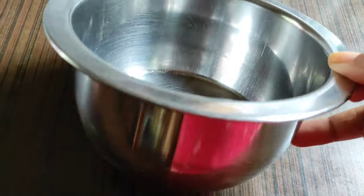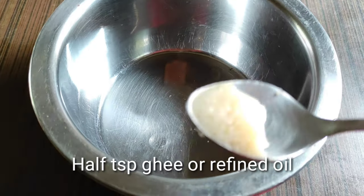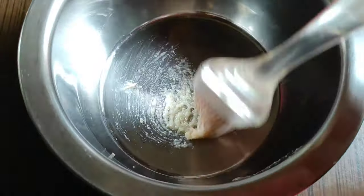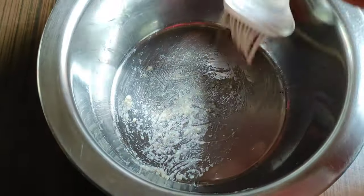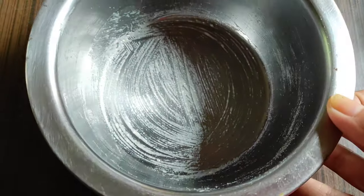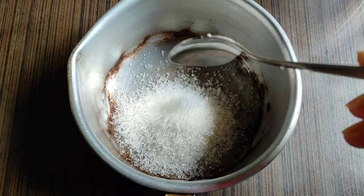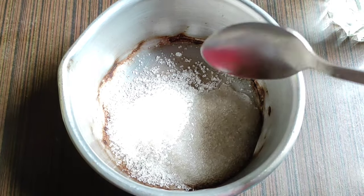In the first step, take a bowl and add the ingredients into the bowl. I am going to put some sugar in the bowl and grease it well. I am going to mix the sugar in the bowl.